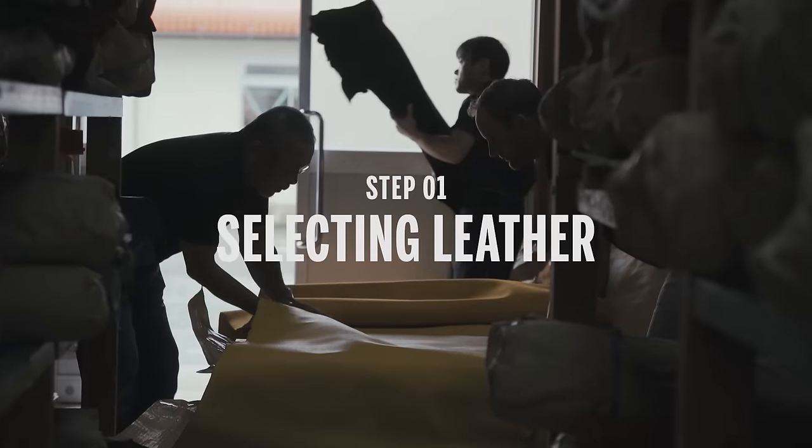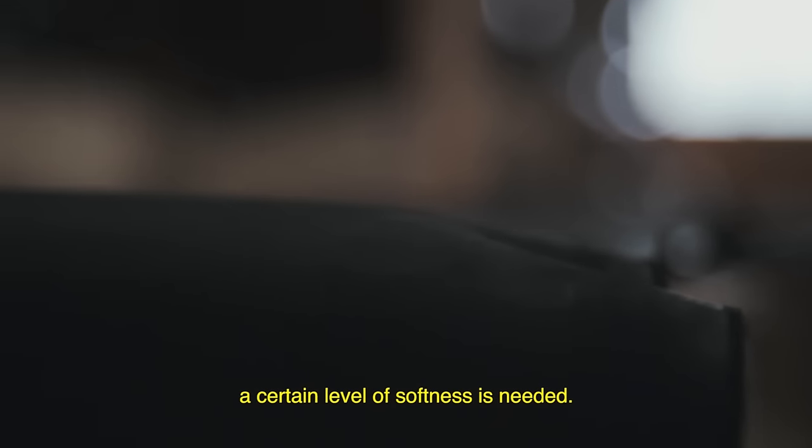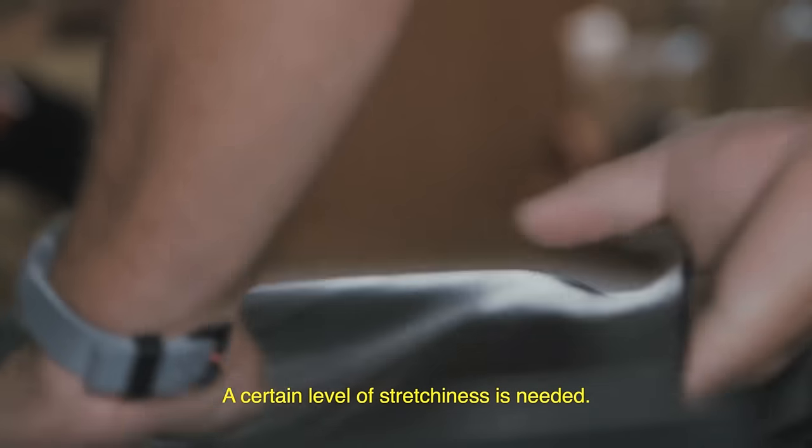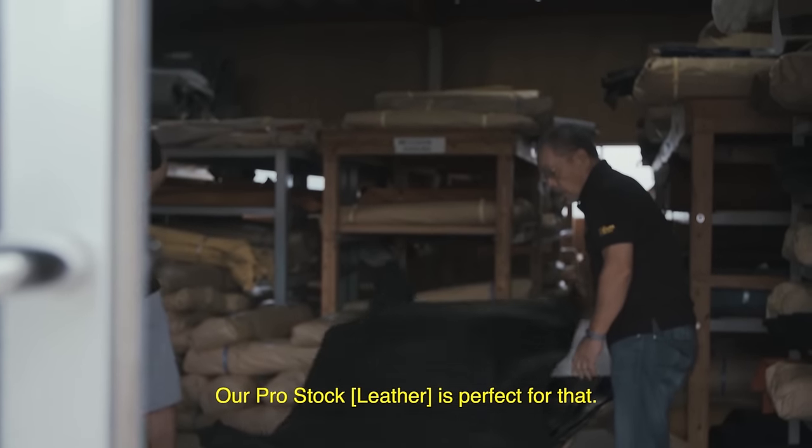To make a ball glove, it takes about 18 hours. It starts with selecting the leather. Leather is so important — a certain level of softness is needed, and a certain level of stretchiness is needed. Our sports stock is perfect for that.